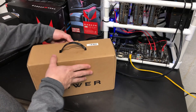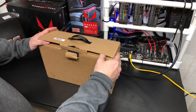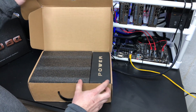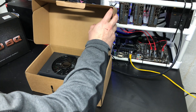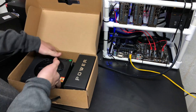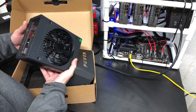So let's go ahead and open it up. You can see throughout the box and the actual unit they're stressing that this is a mining power supply.